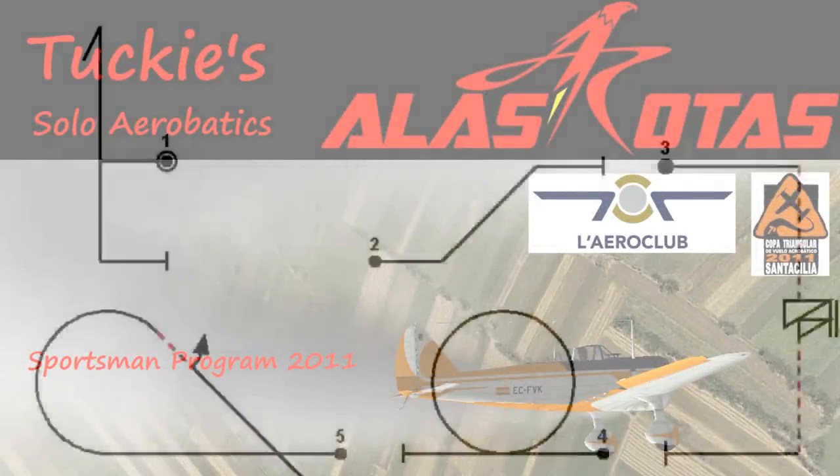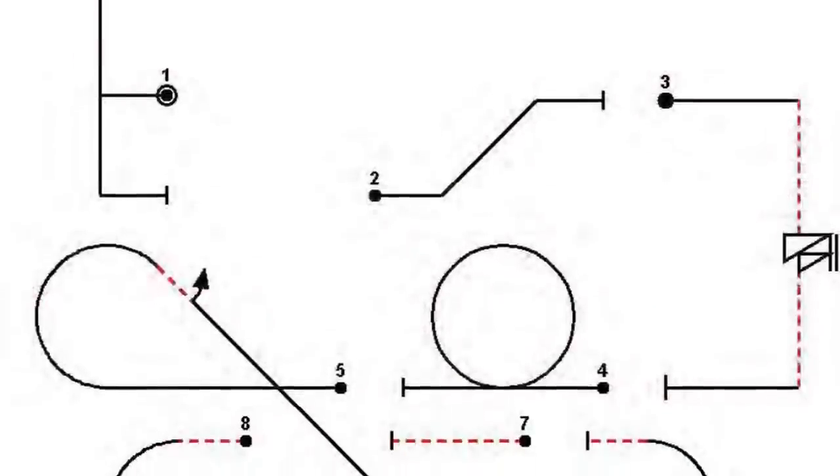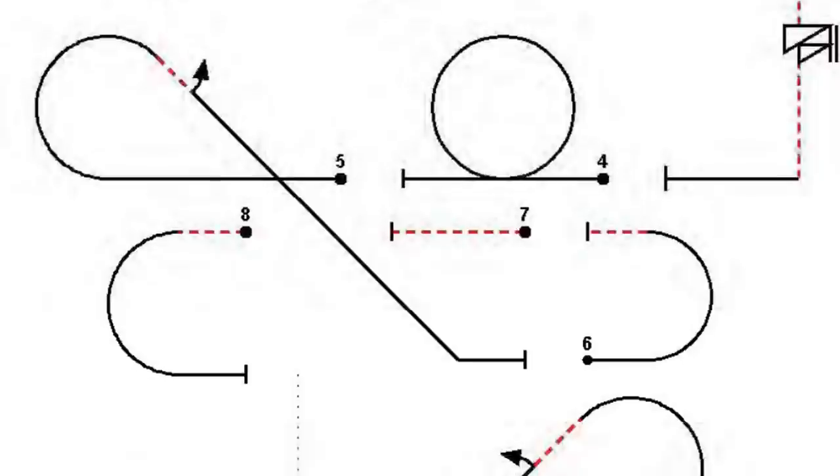Hi y'all, this is Tuki and this is my aerobatic program as a candidate for UVF-AT 2011.